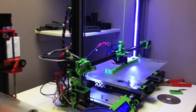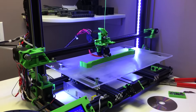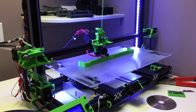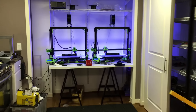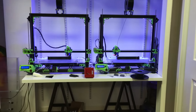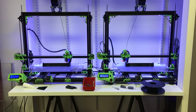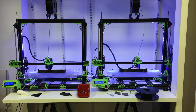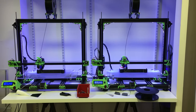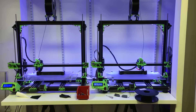Trying to print out over here right now a new 20 gallon long version that would fit exactly, as well as some new ones over here I'm working on. These are going to be for the standard 10 gallon, but I've made modifications so that parts can be interchangeable between all three sizes.